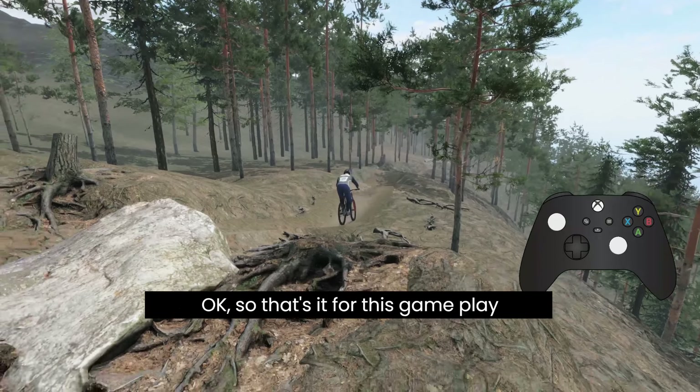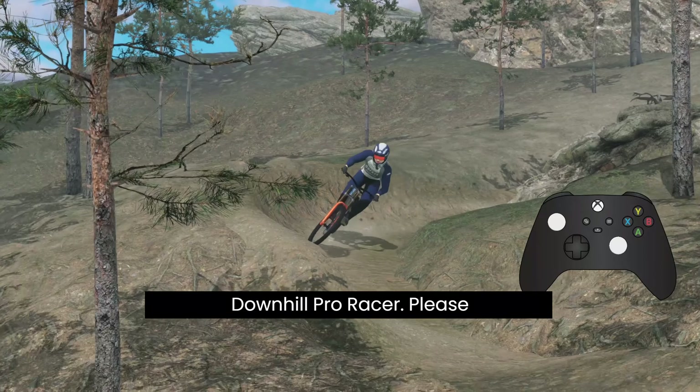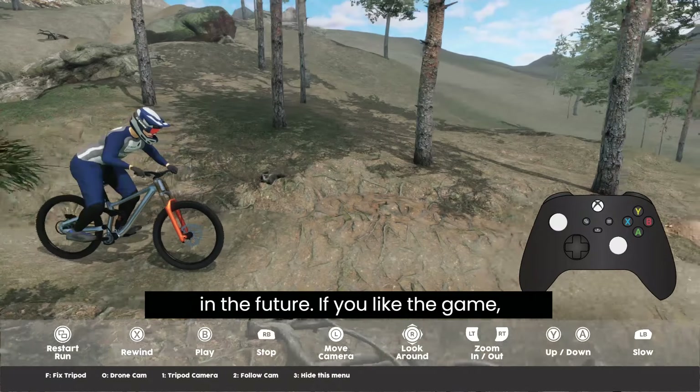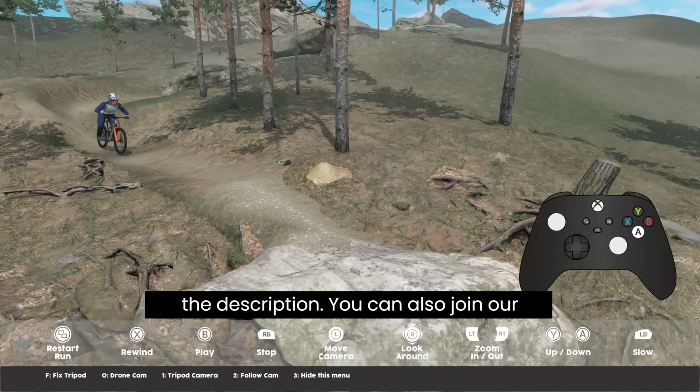Okay, so that's it for this gameplay video. Thank you very much for watching and I hope you enjoy riding in Downhill Pro Racer. Please remember that it is still an early access version and there are lots of updates in the future. If you like the game, you can find it on Steam — the link is in the description.